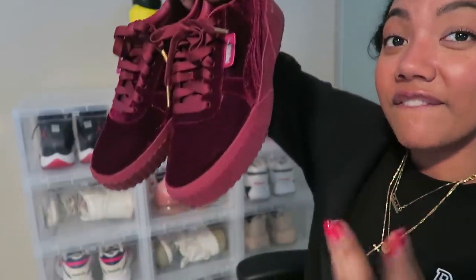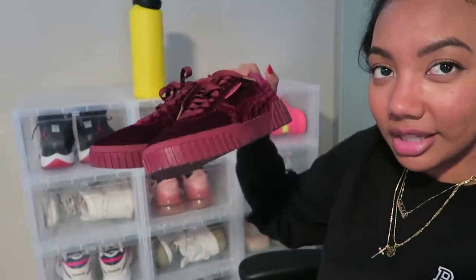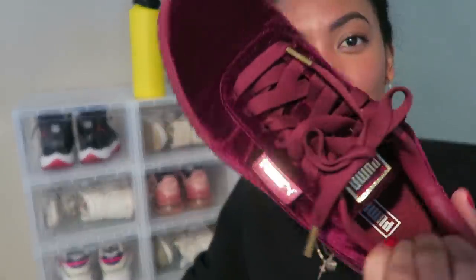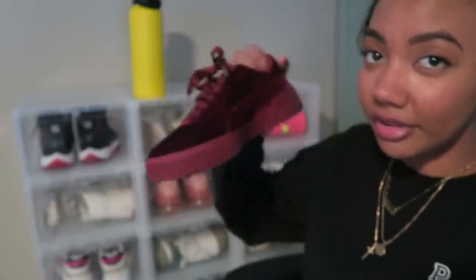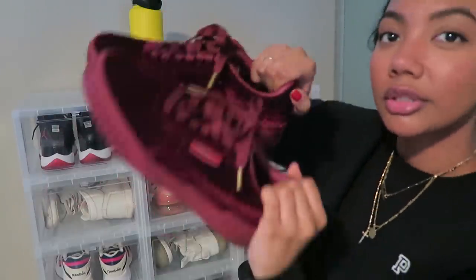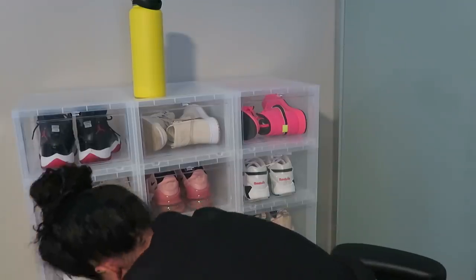The next pair are the Puma Cali Fashion Velvet — literally the same as the other Puma Cali Fashion but in a velvet material. I love these so much, they are so cute.